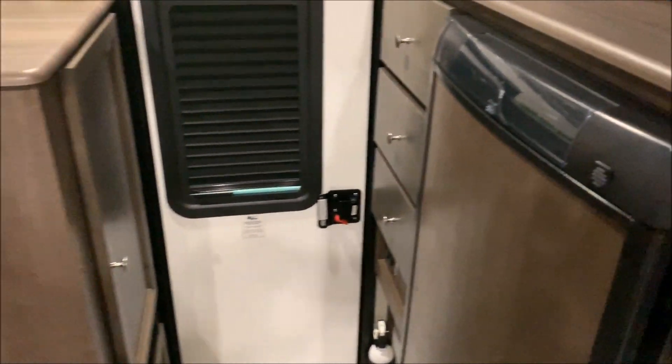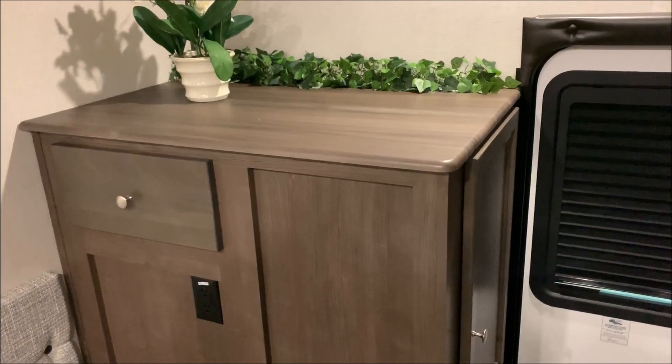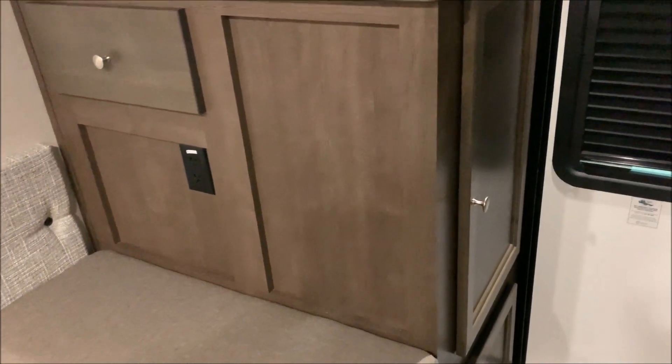As you walk in on your right-hand side there's more counter space up top. There's lots of storage — a drawer on the left-hand side and a door as you walk in with lots of storage there as well.